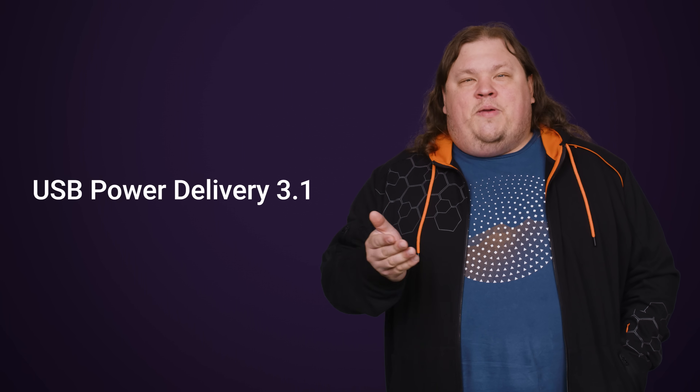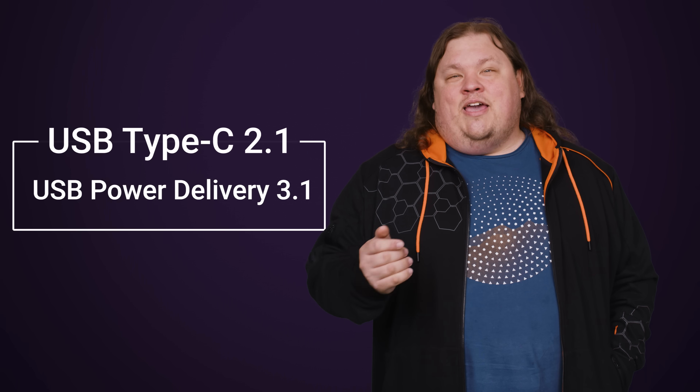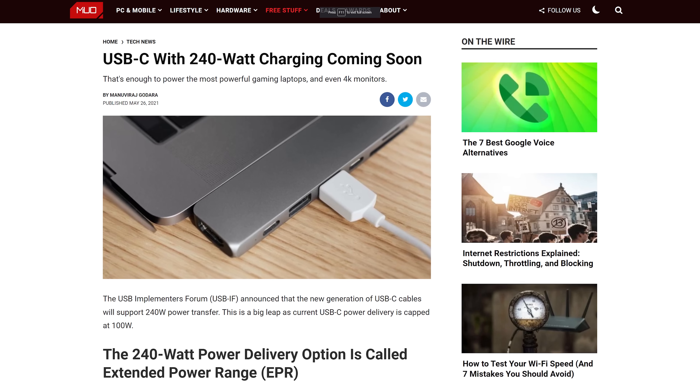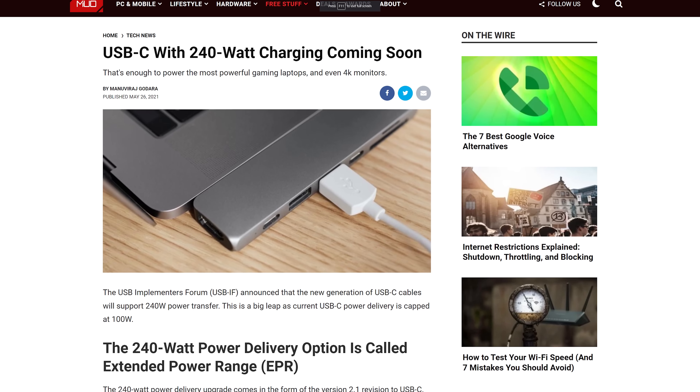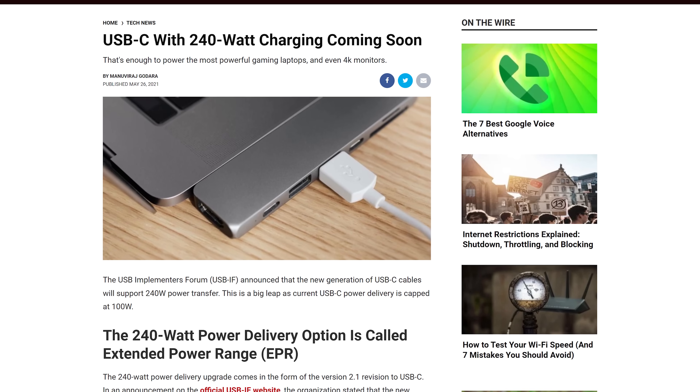The ports on the device you're actually trying to power need to support the new spec too. So look out for USB Power Delivery 3.1, which is part of the USB Type-C 2.1 spec — just to make it all nice and confusing. The spec is very new, so don't expect to see tons of compatible cables, chargers, and laptops on the market just yet.